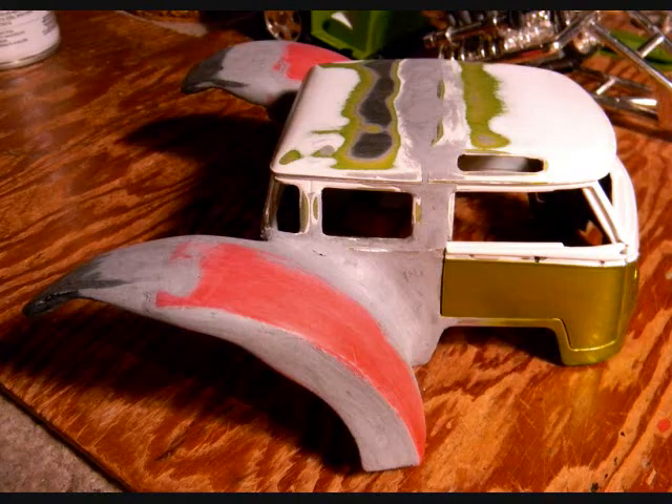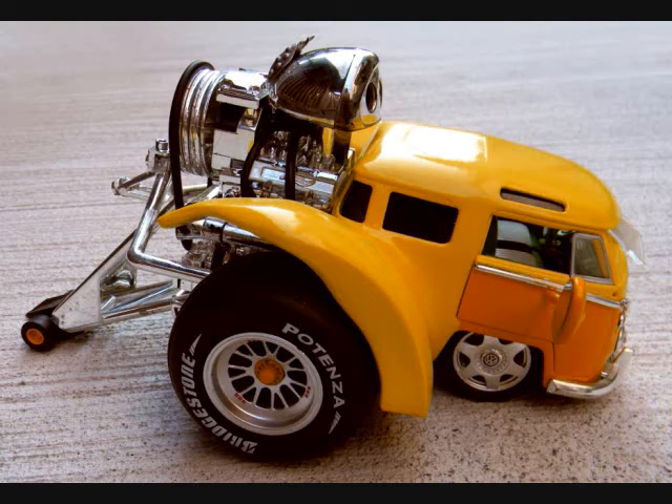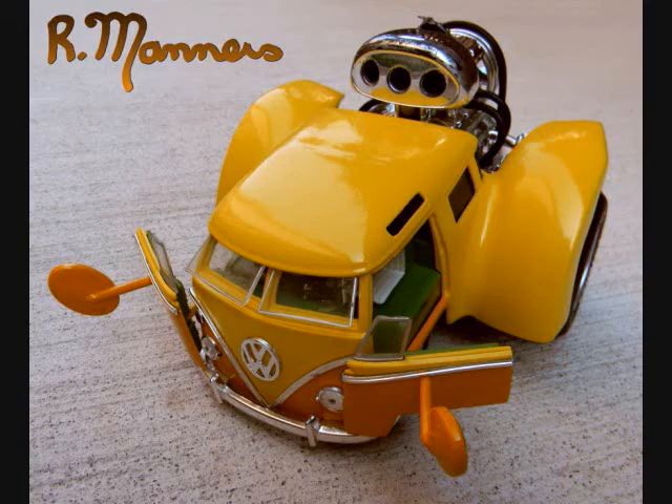I then added fender flares from one of my big motorcycle pieces, body-filled all that, did the two-tone paint, added the wheelie bars and the oversized mirrors. And there's the finished product — that was a neat build.